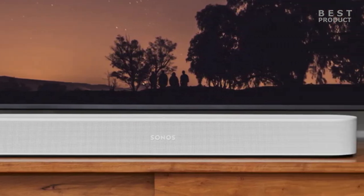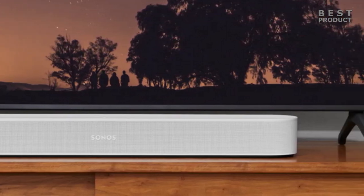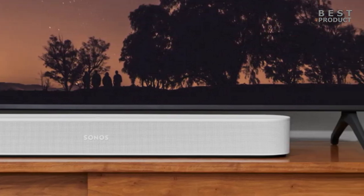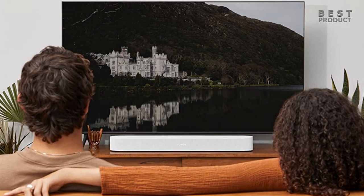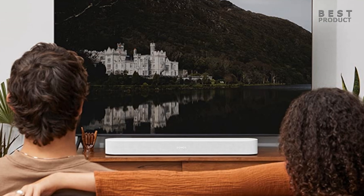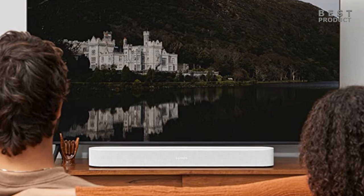You can also use the Sonos S2 app on your mobile device to control the soundbar and access various settings and features. The app lets you set up your voice assistant of choice — Amazon Alexa or Google Assistant — calibrate the soundbar with TruePlay technology, adjust the EQ settings, group other Sonos speakers, and access various music streaming services.